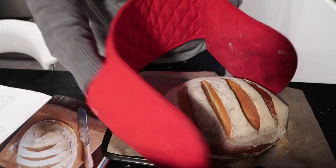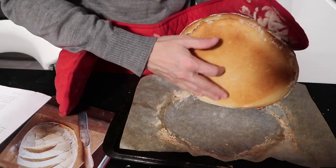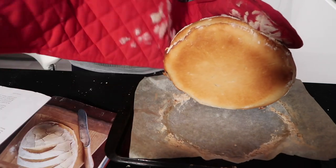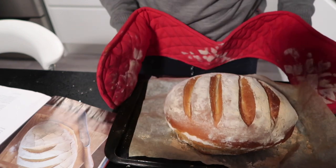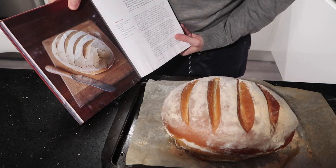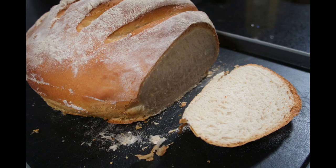When the time is up, take the loaf out of the oven. Turn it on its back and tap the bottom of the loaf — if it sounds hollow the loaf is done. Leave the bloomer to cool and then eat. Enjoy!